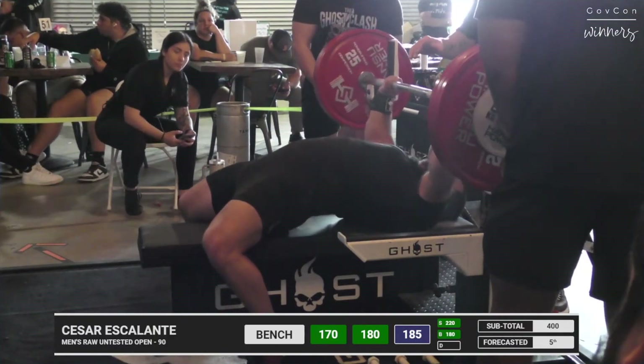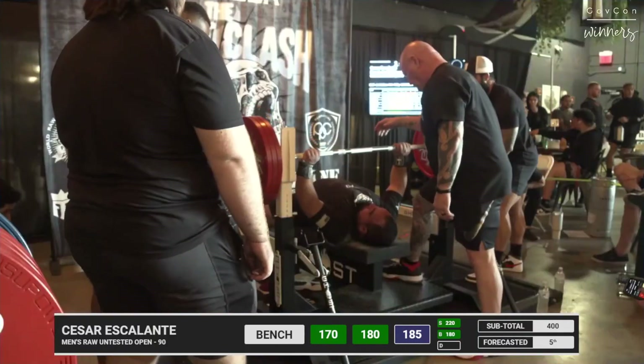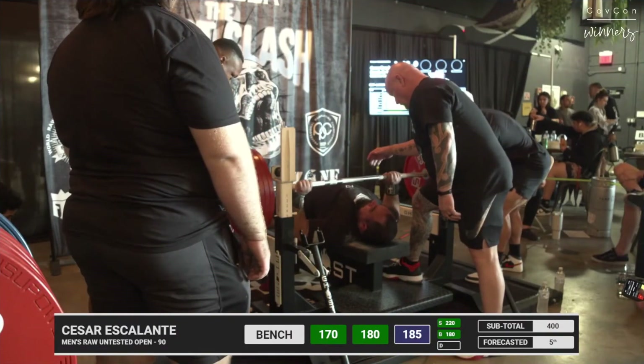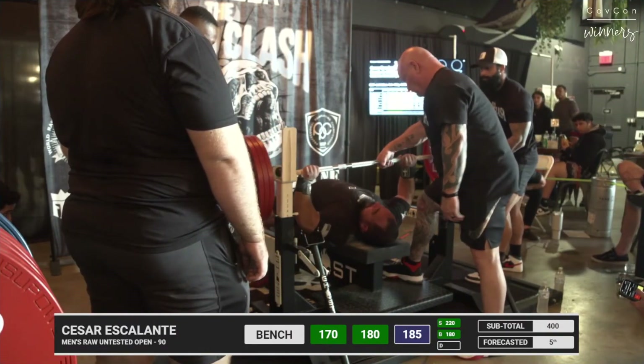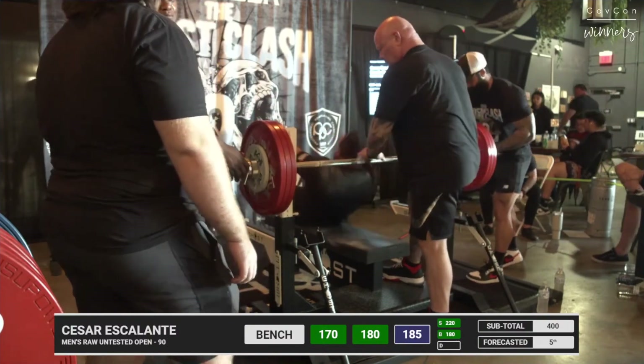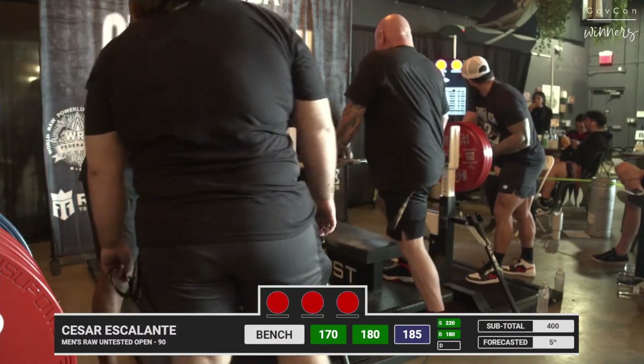Yeah, I was like, okay, I'm going to stick with that. Cesar Escalante here, 407 pounds. Moving slow. Is he going to get it? Nope. Yeah, that was a five kilo jump — he took that small jump.